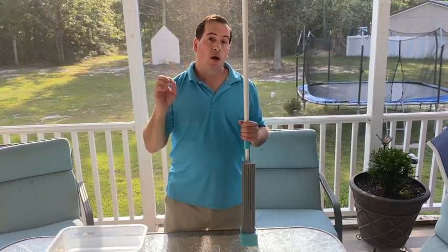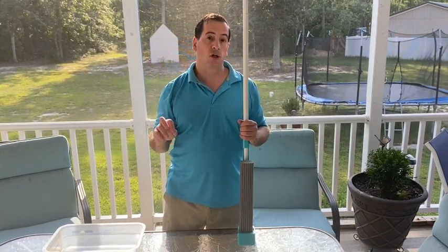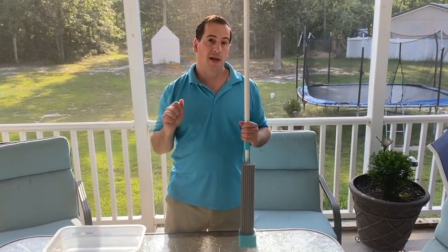If you have any questions, you've got our 800 number and we're here for you anytime. Thank you for your purchase — enjoy mopping!